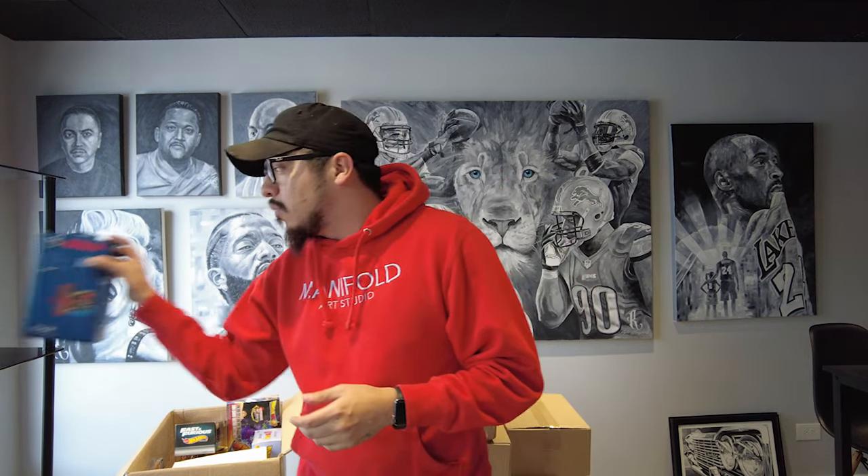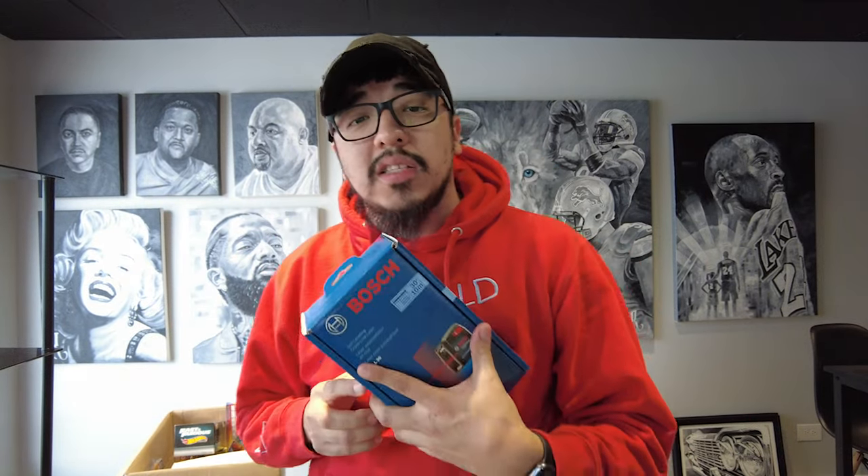What is up, you guys! Today we're going to be hanging up a nine-foot by six-foot canvas painting. We're going to be using the Bosch GLL30, a self-leveling cross line laser, and it's going to help level everything out and make it a lot easier, because it is nine canvases put together to make one big canvas.